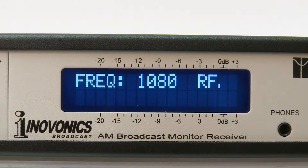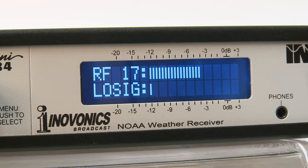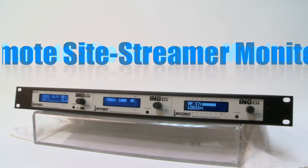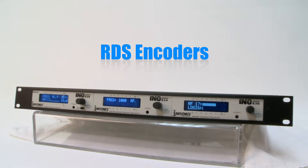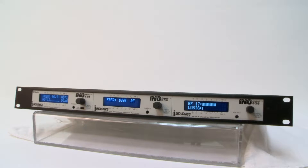Choose from InnoVonix's growing list of unique audio solutions for AM, FM, HD radio, DAB+, RDS, and internet radio. InnoMini products range from off-air monitor receivers, remote site streamer monitors, RDS encoders, audio processors, and other problem solvers for broadcasters.